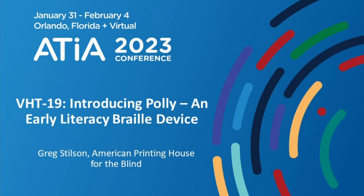Good morning, everybody. We're going to get started here. So this is a brief demonstration of the Poly Early Learning Braille device. My name is Greg Stilson with the American Printing House for the Blind. I want to say thank you for taking a little bit of your day to come check out this really cool technology.